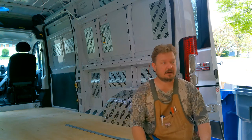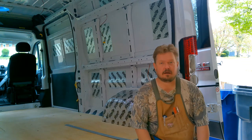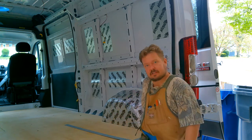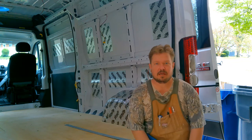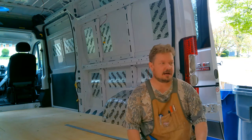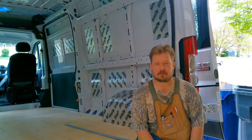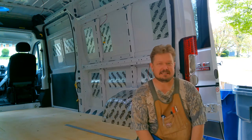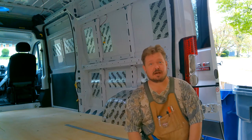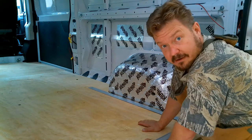The electric is all roughed in and there's nothing more I can do on that now — I'm still waiting on my propane tank. But there is some carpentry that I can do. What I'm going to do now is make my boxes to fit over these wheel wells, and we're going to use one of my favorite tools today: the pocket hole jig. I am a pocket hole-aholic — I love building stuff with pocket holes. It's simple, it's easy, and it's fun.